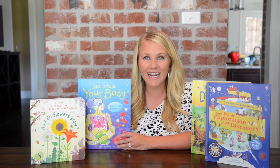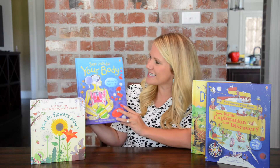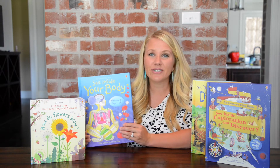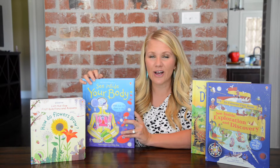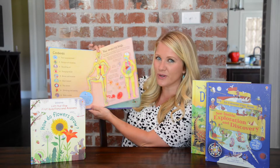Up next we have the super fun and educational series called See Inside, and the first one is See Inside Your Body. This series is great for our older readers who love flap books. They have tons and tons of flaps, lots of great educational information.